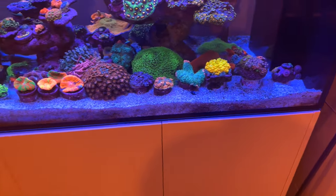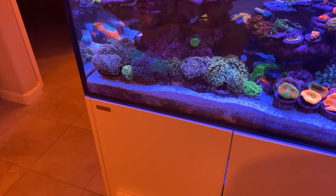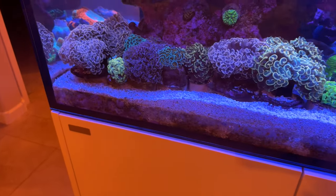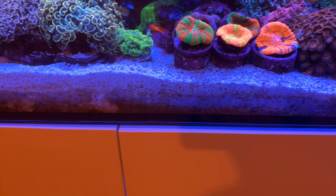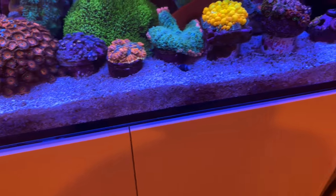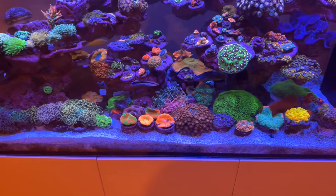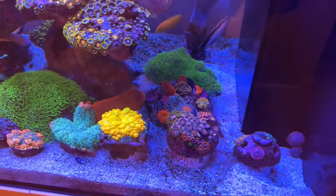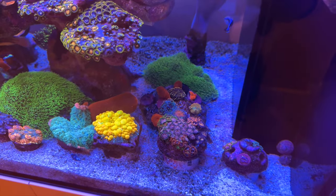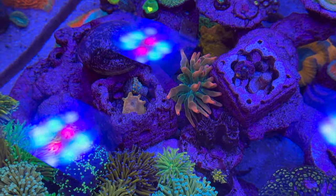When asked something he hated about the tank, Dan laughed and pointed right at the sand bed. He hates how much of a nutrient trap it has become, and since some areas are two to three inches deep with corals placed on top, it's virtually impossible to clean those areas. For big plans in 2023, he again mentioned the sand bed — he's planning on removing it entirely, with his only remaining decision being whether to go with white or black starboard on the bottom. Let us know in the comments: white or black bare bottom?